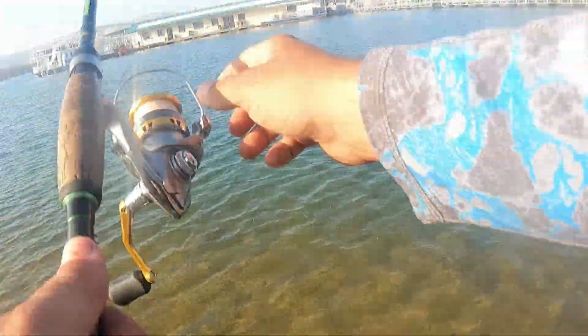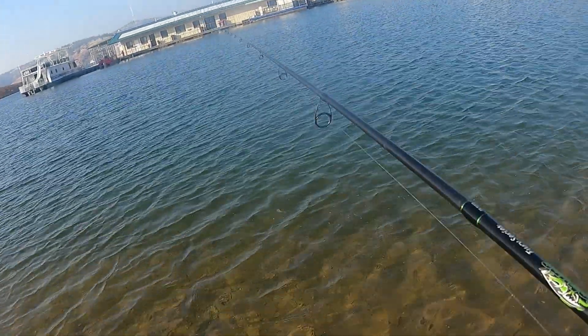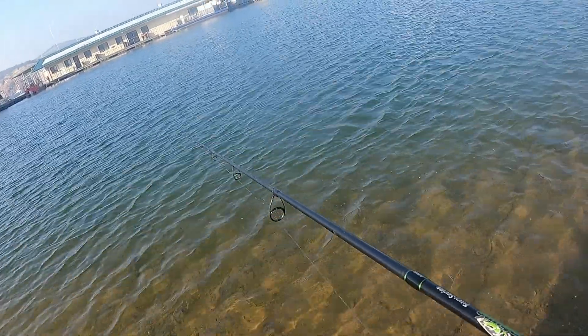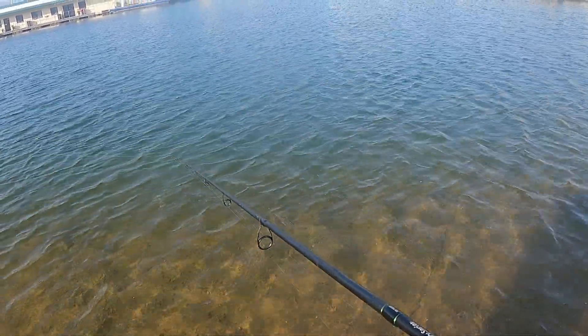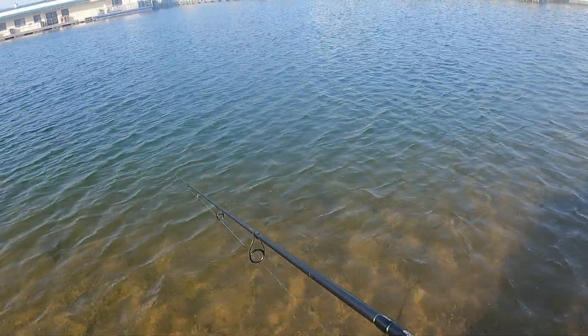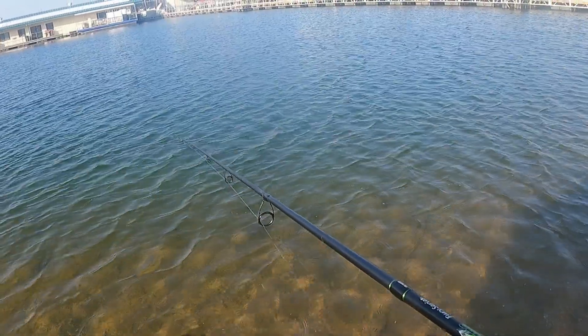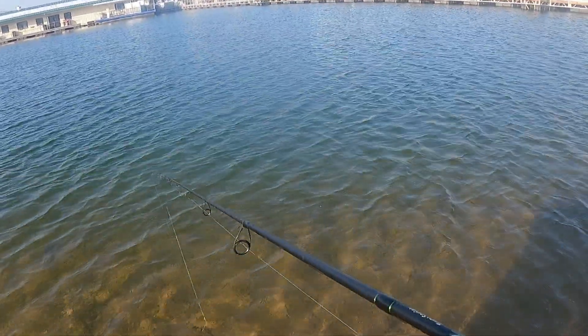Wow — that was a nice set of bass. Like a three pound largemouth, and another two. Looked like two bass were with it — like a total of three bass almost. They were just sitting there waiting, like they knew I was going to throw that trout back. Poor trout is probably done.